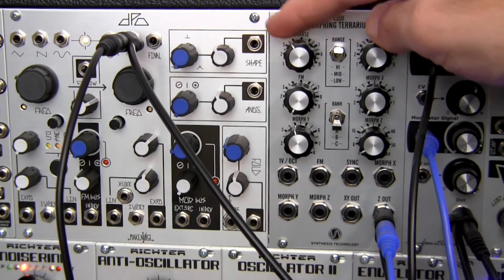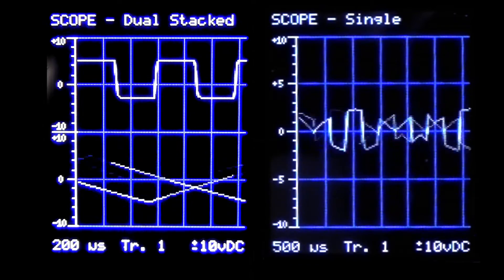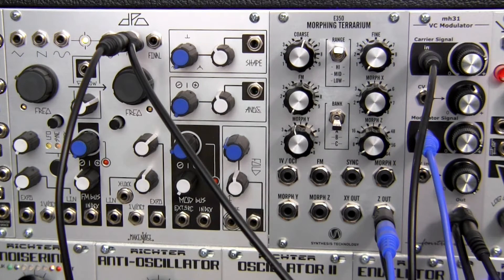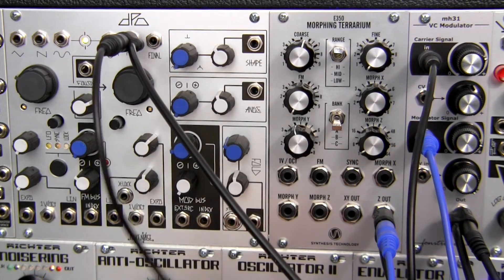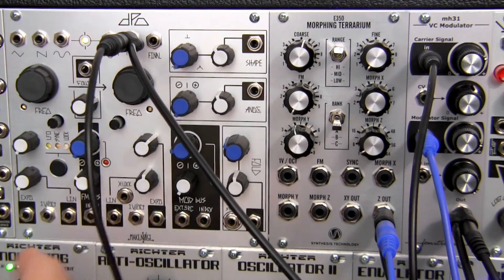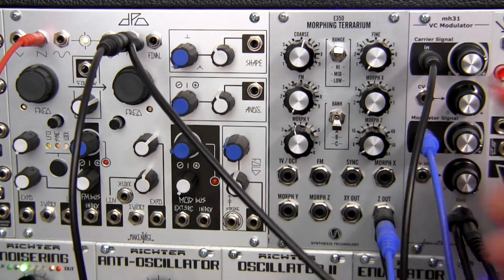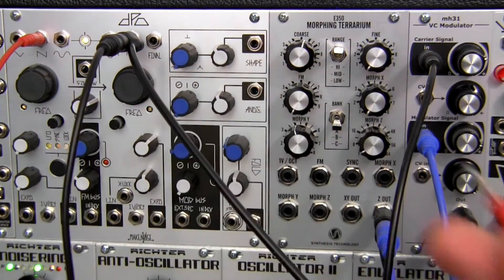Now let me adjust the modulator frequency again. And now you can also sort of patch in a third signal, as it says in the manual. So let's do that — let's take a third audio rate signal. Let's take a saw from the first half of the Make Noise DPO. So I'll take a saw from over here and I'll just patch it into the CVN right here.